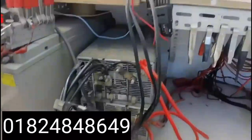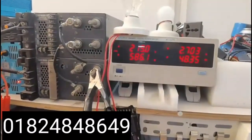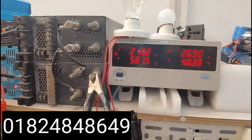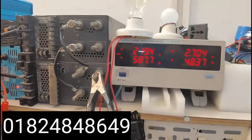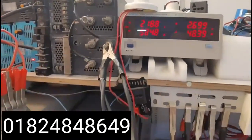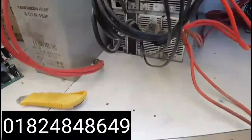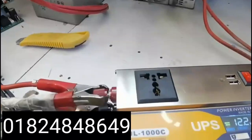Apnar bottom-er High Class brand-er IPS inverter nite chaile 200W High Class brander IPS inverter nite paren.